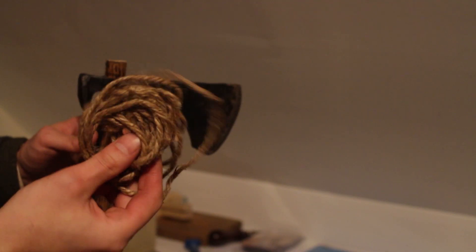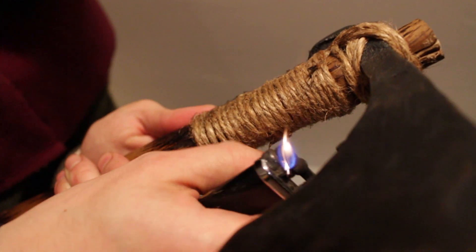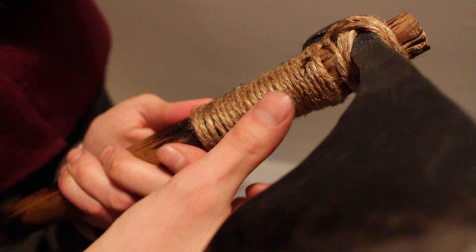Axe handles traditionally should have the grain going across so that when you're hitting something, the grain resists the force rather than being split by it. I had a varying degree of success — the head fits slightly better but still had a little movement. At a certain point I had to stop because seating the head further down would have made the handle considerably shorter. So I put the new maple wedge in. I now have a working axe head on a potentially compromised handle, and because I'm impatient I decided to just wrap the handle in a bit of hemp cordage. I then burned away the excess hemp fibers with a lighter because it looked cool and matched the burned handle.